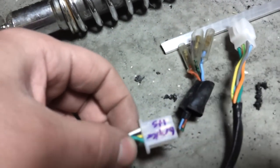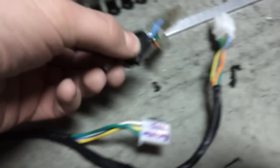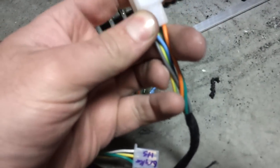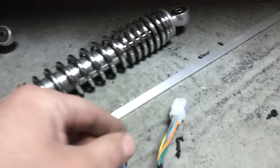Coming over here I've got the brake lights — or what I believe is the brake lights anyway. Those are stock Ruckus connectors, but I doubt I'm going to use them. And then this little connector here is apparently more rear lights — I think that's brake light and those are probably turn signals or something like that.